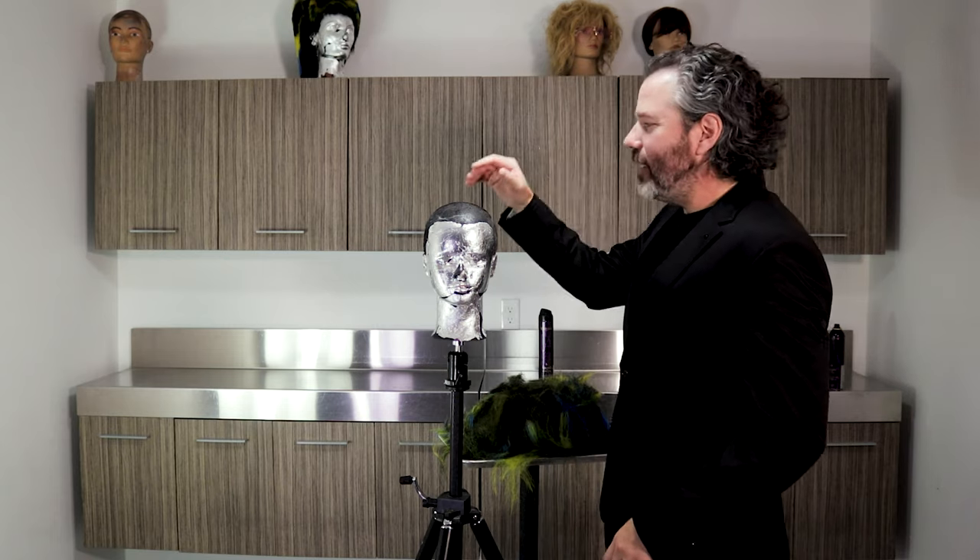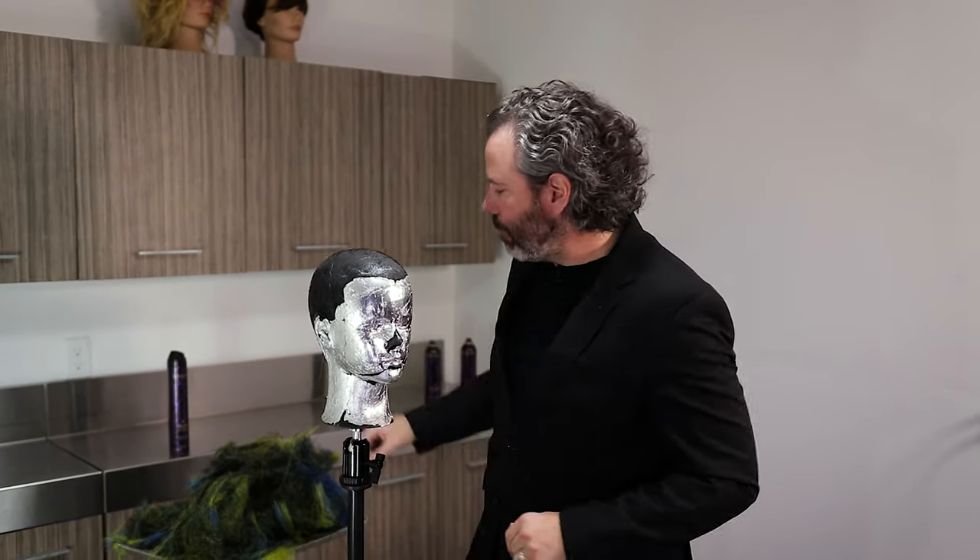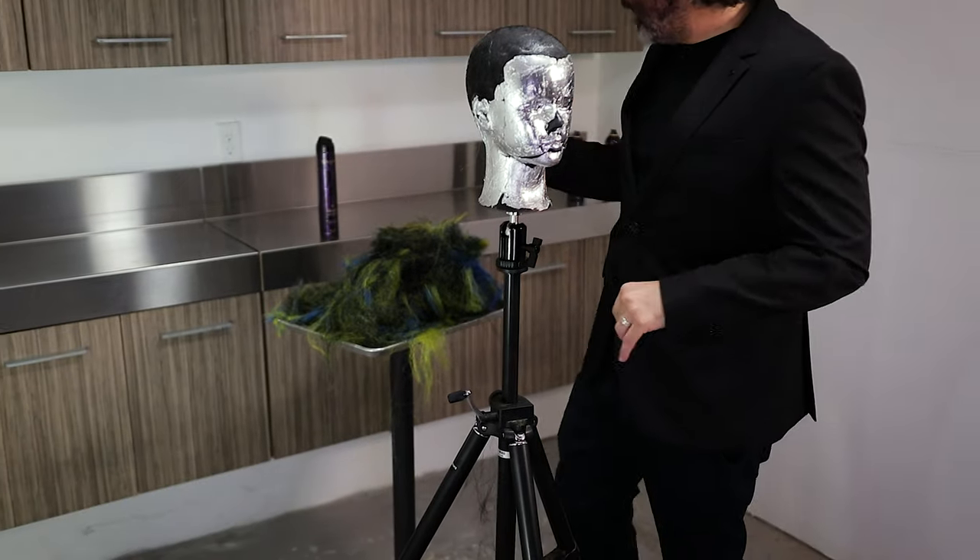Mom taught me to eat all your food — didn't really work for my belly. I'm kind of working on the dad bod right now, but whatever. I don't like wasting any hair. So I'm not wasting any of the previous hair from that other avant-garde look that I had created.